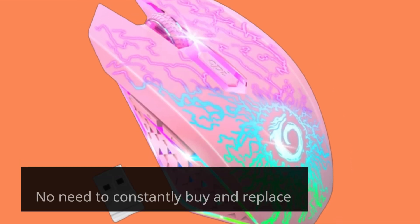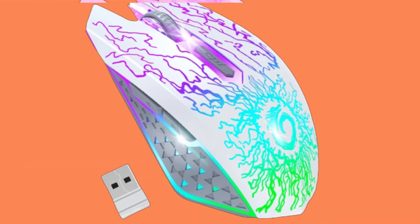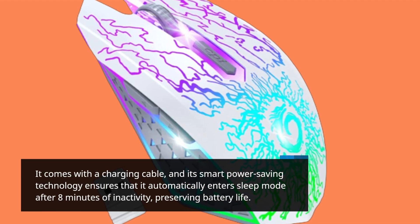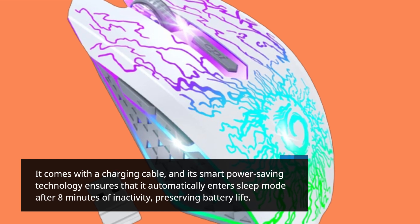No need to constantly buy and replace batteries — this mouse is rechargeable. It comes with a charging cable, and its smart power-saving technology ensures that it automatically enters sleep mode after 8 minutes of inactivity, preserving battery life.